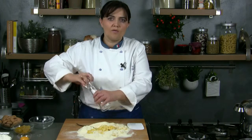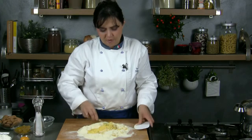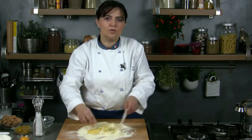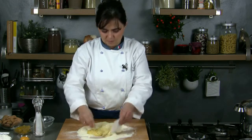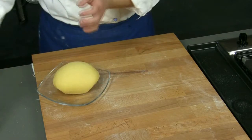Meanwhile we can prepare the egg pasta with flour and 3 eggs. Once we have a compact and smooth mixture we cover it with plastic wrap and let it rest.